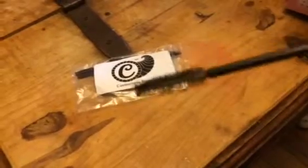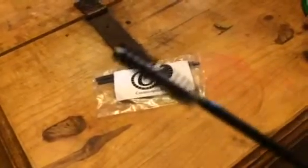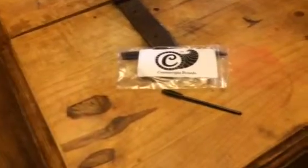I actually use these for a lot of different things — anything that you need a little tiny brush to get into small crevices, anything like that, these are awesome for it. So they have multiple purpose use. You can check out more information in the comments of this video.